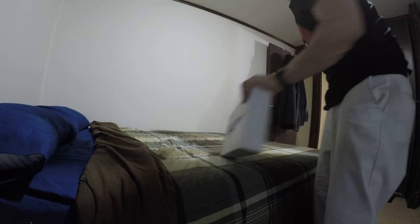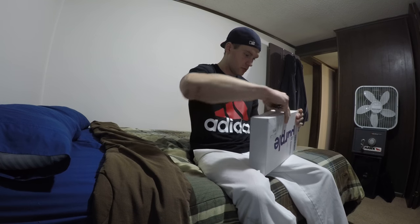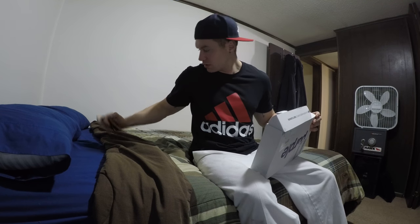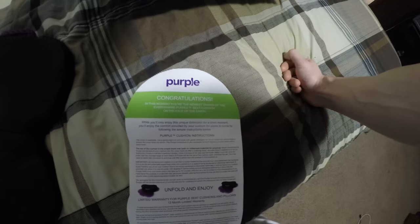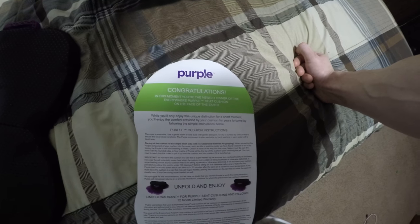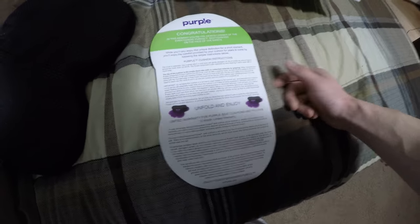So it came like this. I should have filmed the unboxing of the mattress but I was a little too excited and opened it up already. It just comes like this — just the box — and a little card that says 'Congratulations, you are now the newest owner of the Everywhere Purple Seat Cushion on the face of the earth. Unfold and enjoy.'